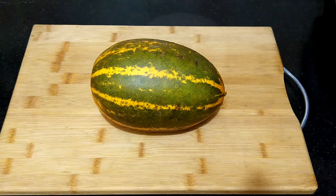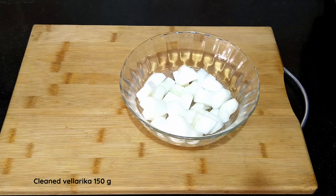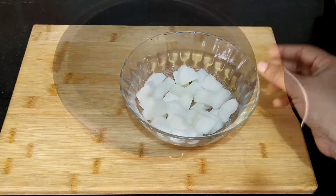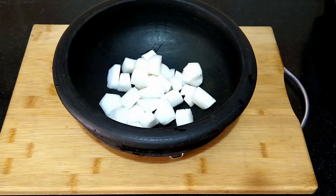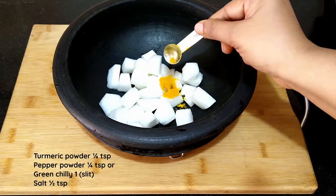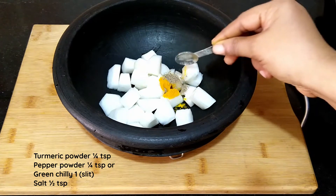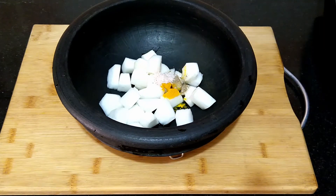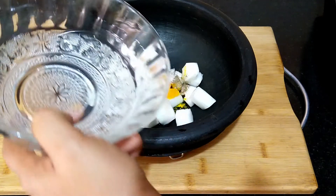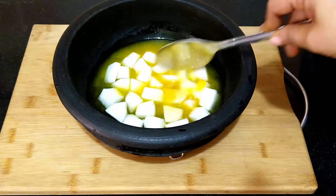I am taking just a small portion of a medium sized Velladikya. I have removed the skin as well as the seeds and the pulp part and cut into small pieces. I am transferring these pieces into a clay pot — this is 150 grams of cleaned Velladikya. Into this I am adding one fourth teaspoon of turmeric powder, one fourth teaspoon of pepper powder, and about half teaspoon of salt. Instead of pepper powder you can also slit and add a green chilli. Add about three fourth cup of water and cook until the cucumber pieces are translucent.